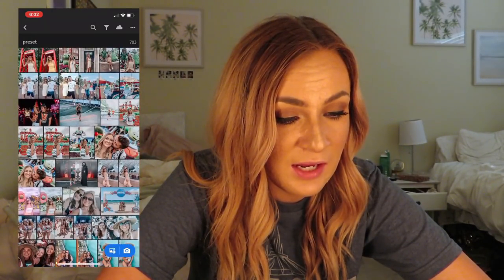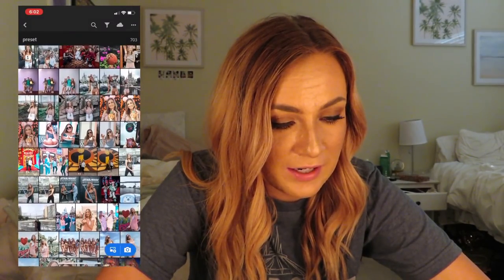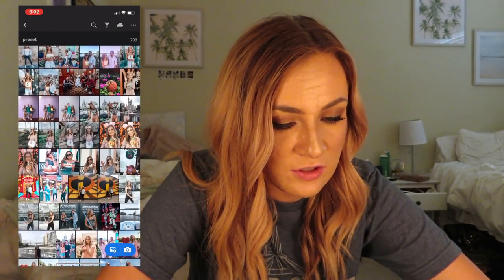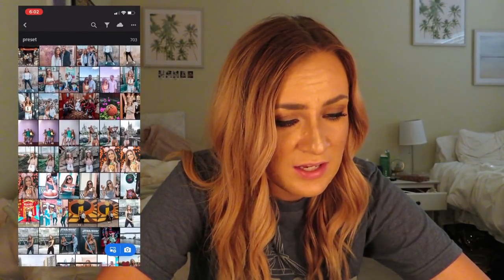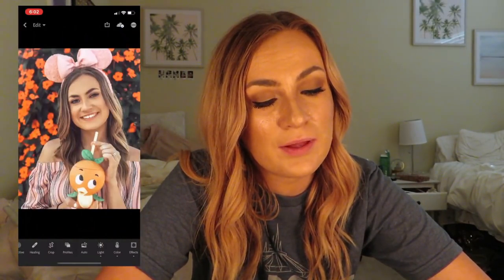Let's find a more pinky photo. Like I was saying, it will look good with anything — you just have to play around with it a little bit.